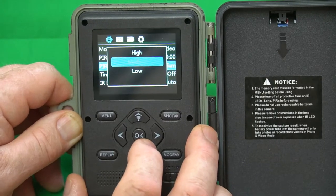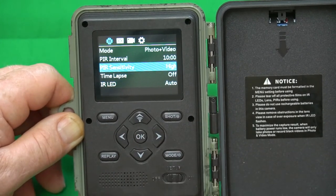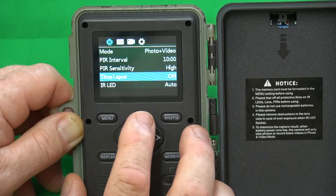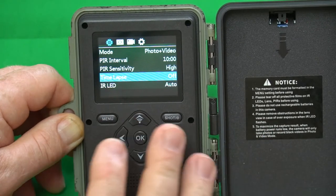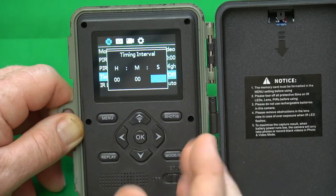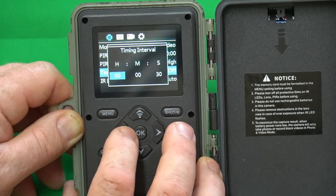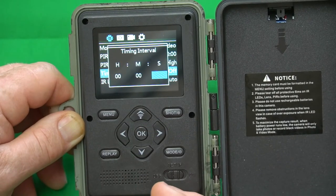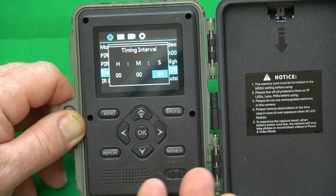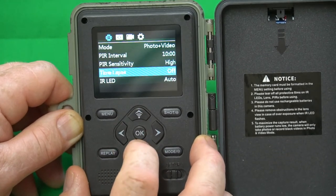PIR sensitivity is how sensitive the sensors are going to be to sense motion. I always start with high, and then if you get too many false positives where it's just taking pictures of nothing, I move it down from there. Time lapse: if you turn time lapse on, you're going to turn off the sensor — it will not function with the sensor. Time lapse allows you to set it to record at certain intervals, such as every 30 seconds. You can adjust the interval to minutes or hours depending on how long you're doing a time lapse. 30 seconds is a great setting to make smoother video from time lapse, but you can go one minute, five minutes, whatever. I'm not going to use this function — I'm going to turn it off.